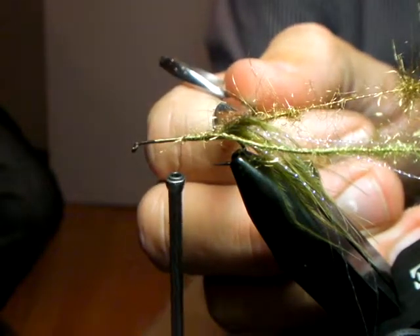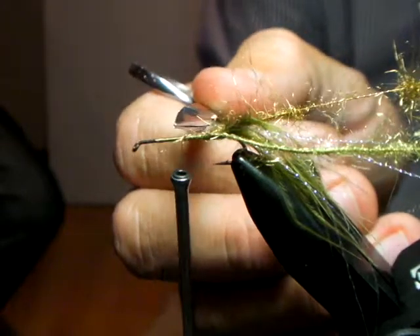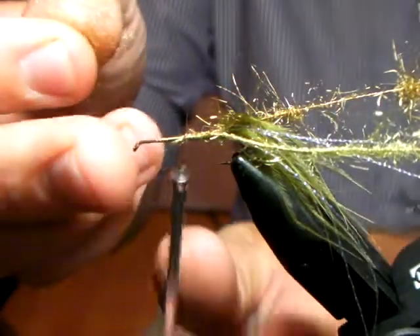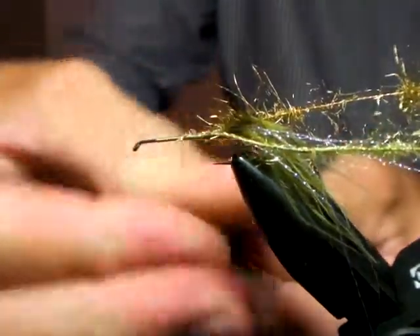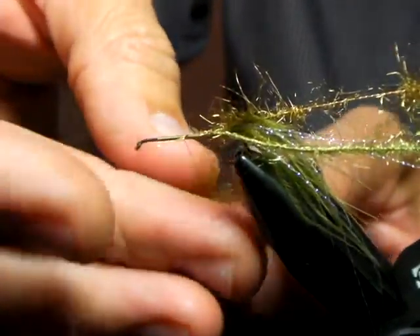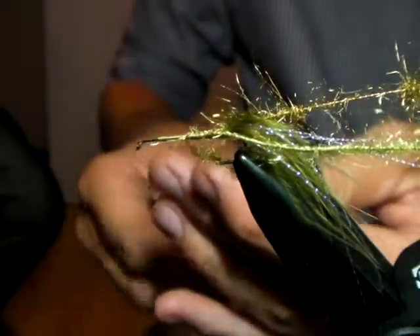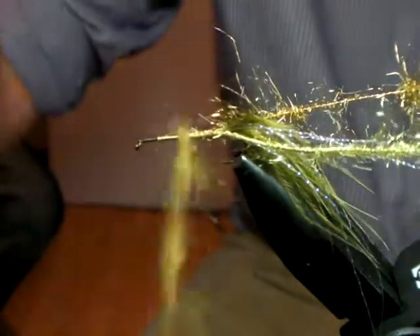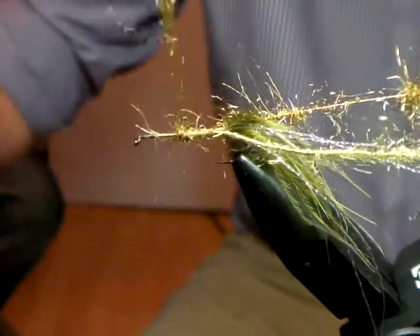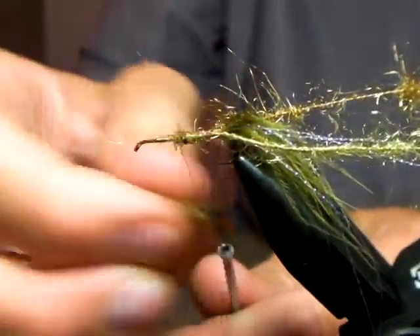Now you'll notice when you tie your dubbing brushes in, you've actually built the shank of the hook up a little bit. So when you do your abdomen coming along here and you're coming towards your thorax, you may find it suddenly gets skinnier towards the thorax and it shouldn't. So just in front of those dubbing brushes you can use a little bit of dubbing or chenille or wool, just to build the shape of your fly up. Remember the abdomen is quite important with a damsel - you want a slight carrot shape coming towards the thorax.